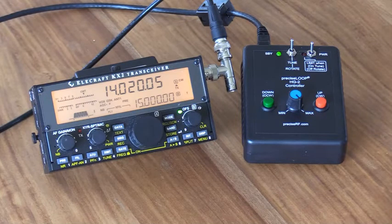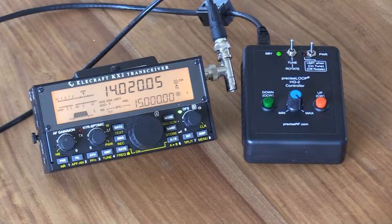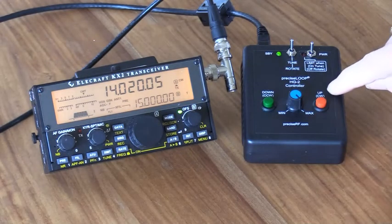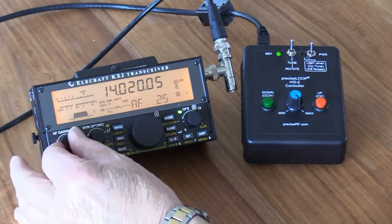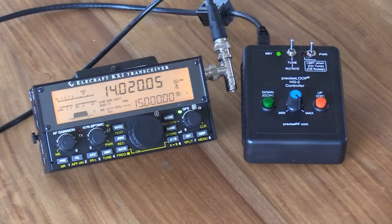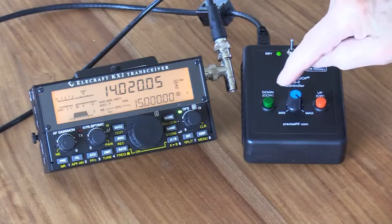Another way to tune it is to use an SWR meter. This particular radio has an SWR meter built in. What we're going to do now is make sure the antenna is tuned all the way to the 30 MHz position. The red light comes on and there we are. We don't need to listen to the radio now — all we're looking at is the SWR indication, and we'll make adjustments with our controller.